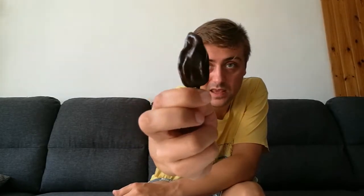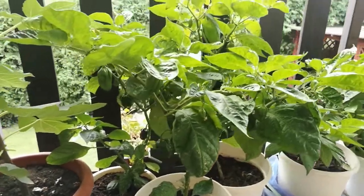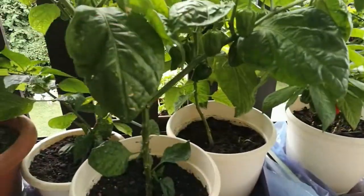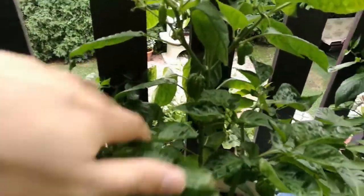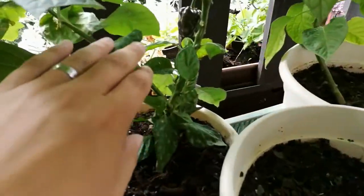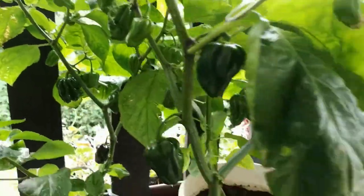Here we go — nicely ripened pod, very nice chocolate color. This variety is Capsicum chinense, origin from Mexico. This one is supposed to have up to 425 thousand Scoville units, so almost half a million — very hot. The pods grow from four to five centimeters and the plant is about one meter in height.